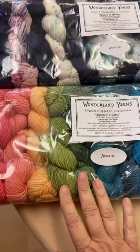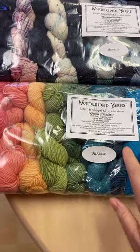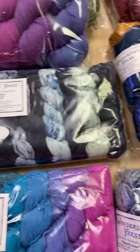We've got Queen of Hearts mini skeins — 1,365 yards total, assorted. Queen of Hearts has cashmere in it. These are going to be discounted as soon as we put them up.